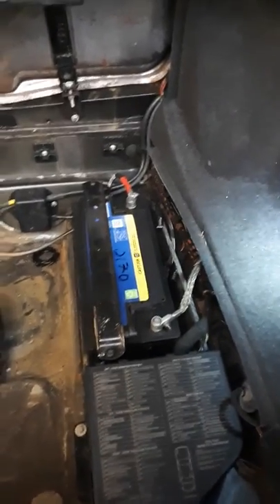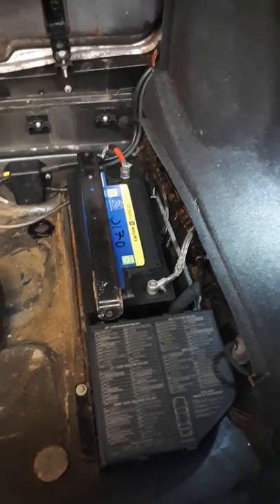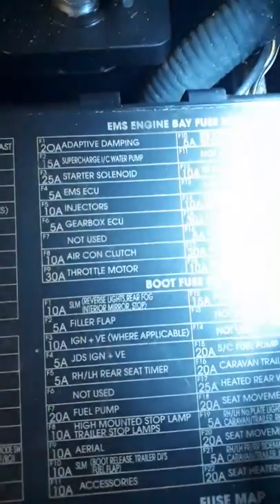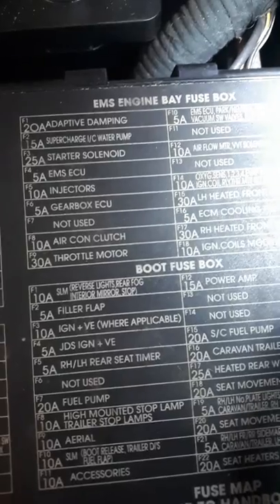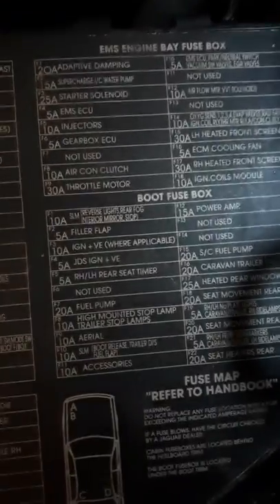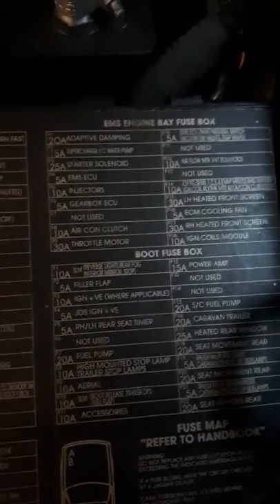On the way in, the customer was also told his brake lights weren't working. I tested all the lights — the high-level brake light was working, but the low-level brake lights, the light clusters, reverse lights, and rear fog lights weren't working. Going through the fuse schematic on the boot lid, fuse number one in the boot fuse box covers reverse lights, rear fog lights, interior mirror, and stop lamps. Fuse number ten covers the boot lid and the fuel filler flap.